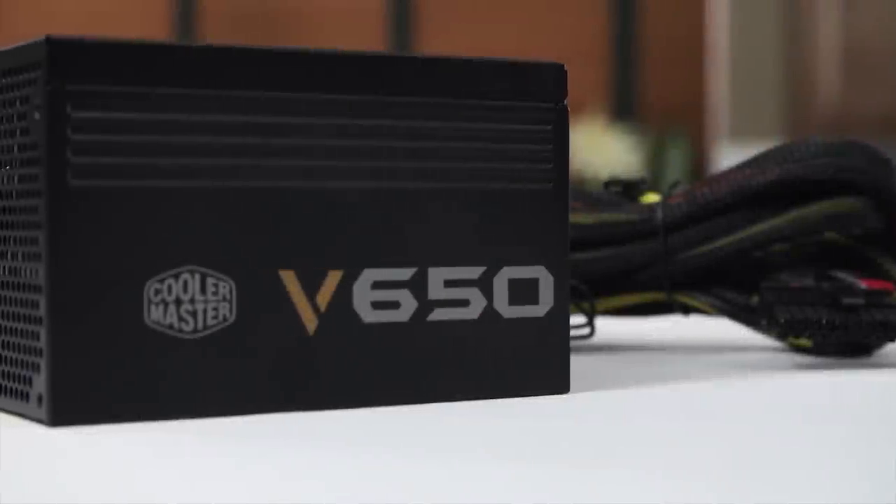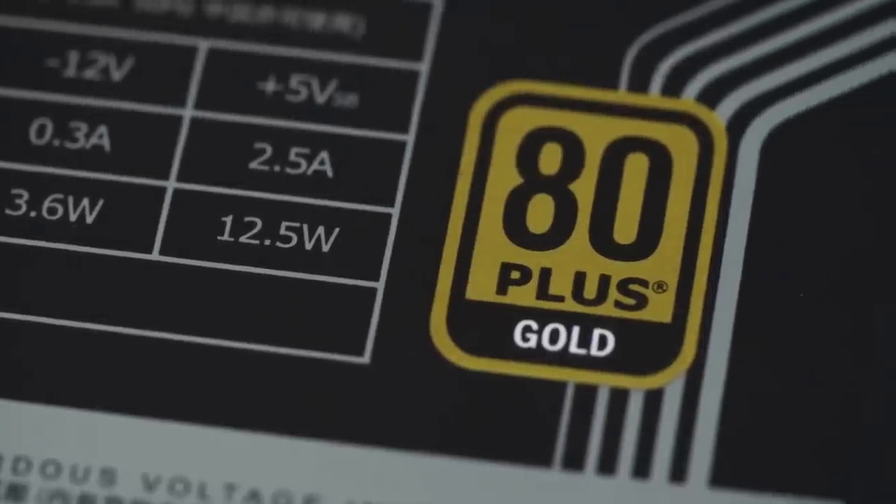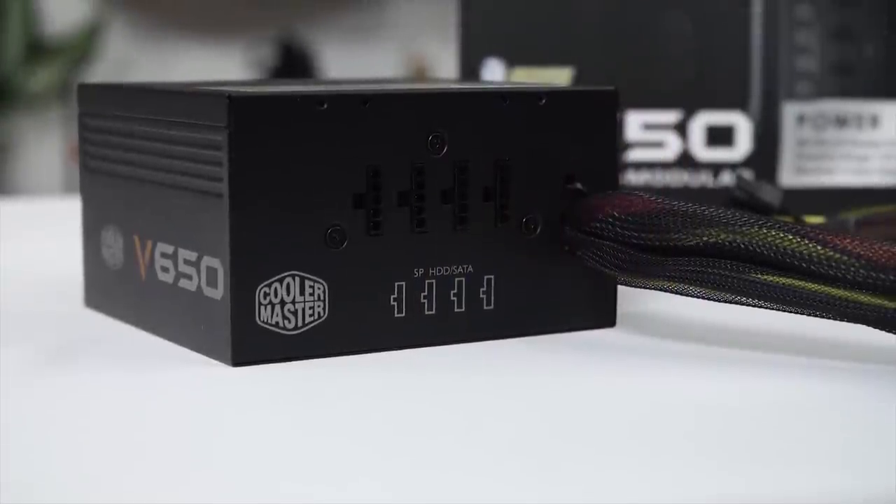Cooler Master V-Series semi-modular power supplies feature 80-plus gold efficiency and their gold guarantee 5-year warranty. Click now to learn more.